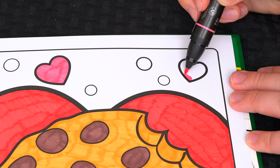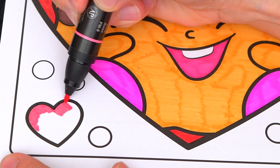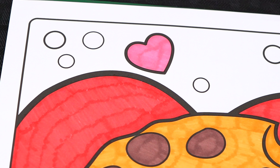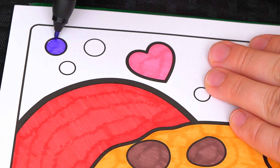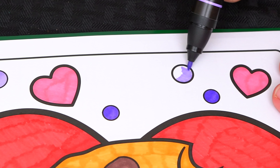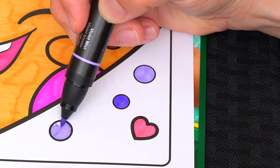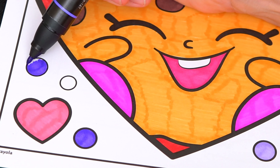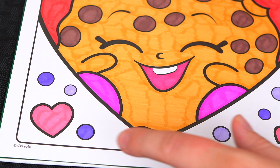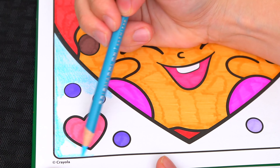Now let's color all these hearts in the background light pink. And let's color all these tiny circles different shades of purple. And now let's color in the background using colored pencil — let's color in this part light blue.